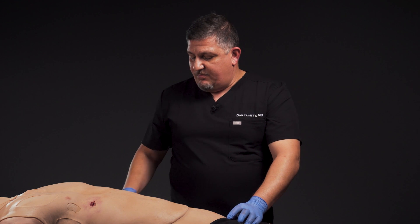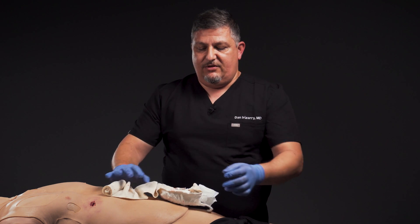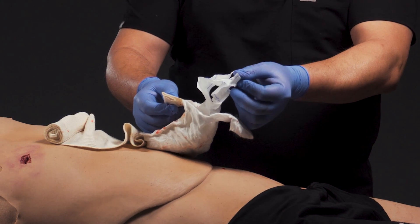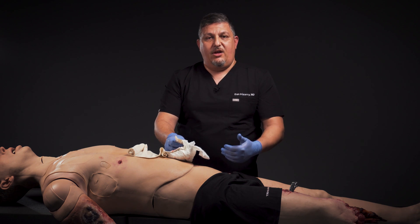Today we're going to be using the Elias hemostatic bandage. When you open this packaging you're going to find a bandage that looks like this. It has several unique features. First, it actually has HemCon dressing, or hemostatic dressing — a special dressing that will interact with the platelets and help cause clotting, which will help stop bleeding.